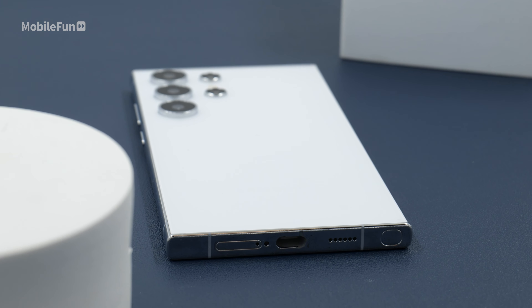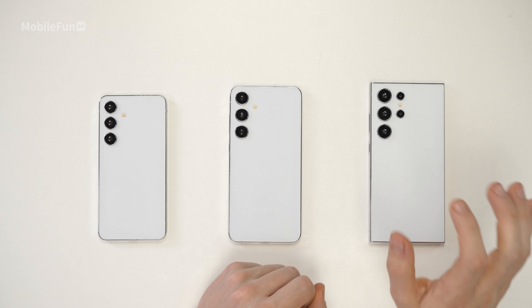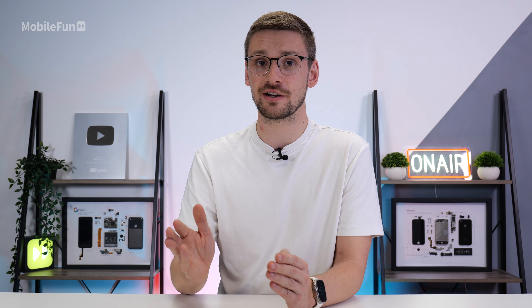Talking about the cameras, the S24 Ultra will have one change this year — that telephoto camera is going to change to a 50 megapixel. This means if you take a lot of photos past that 5x optical zoom, your photo should be a lot cleaner.